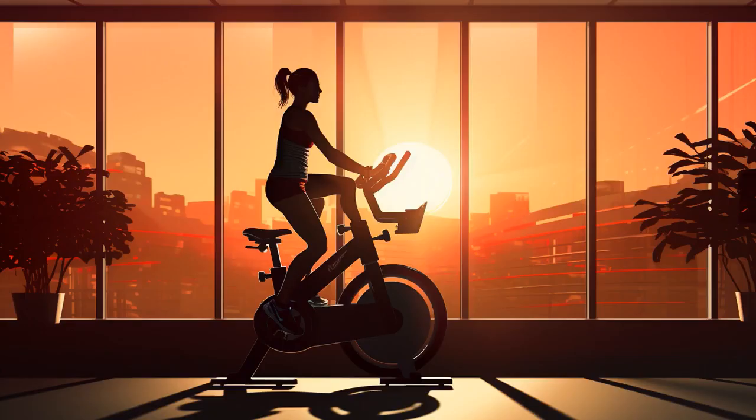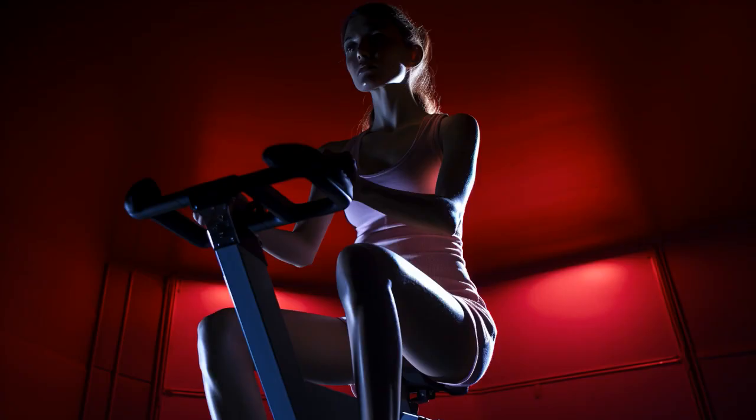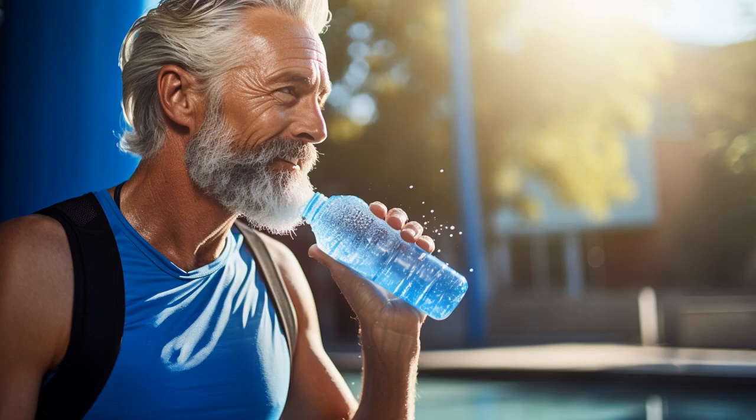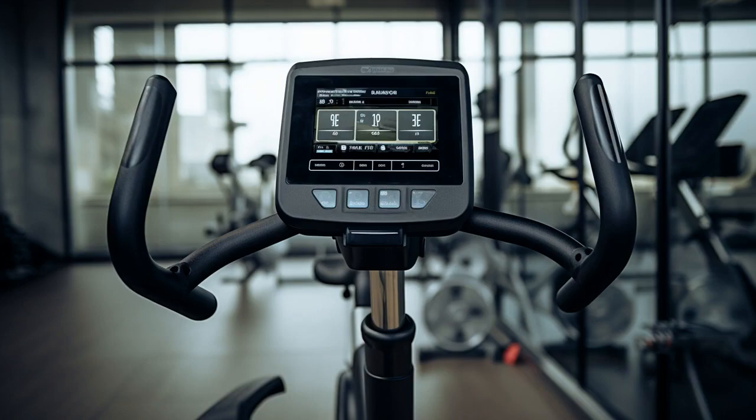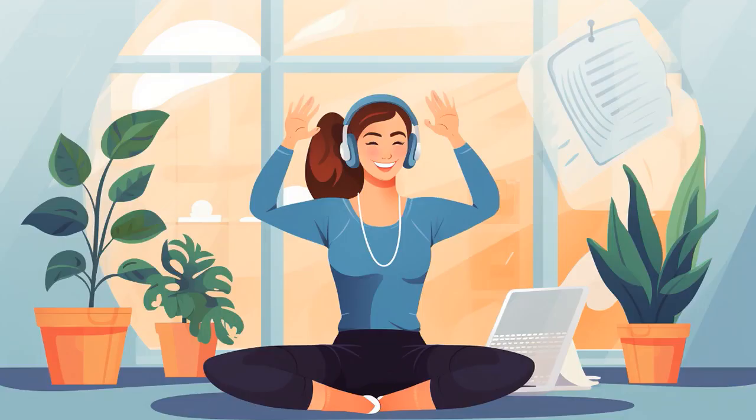Why don't seniors play hide-and-seek while using a recumbent exercise bike? Because good luck hiding when you're always in the recline position. And now, let us explore 11 practical tips on recumbent exercise bike for seniors.